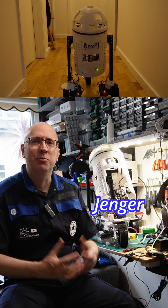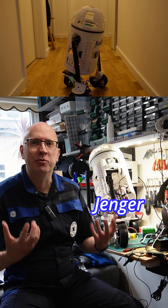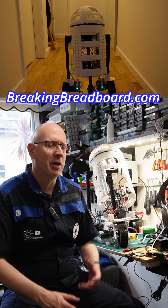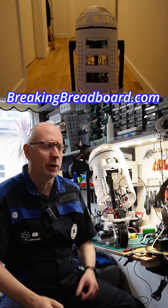So I took him to an event. We played around with him, drove him around, I talked about him — it was really good. This was at Breaking Breadboards, and I will post the video for that event and that talk on the channel in a few weeks.